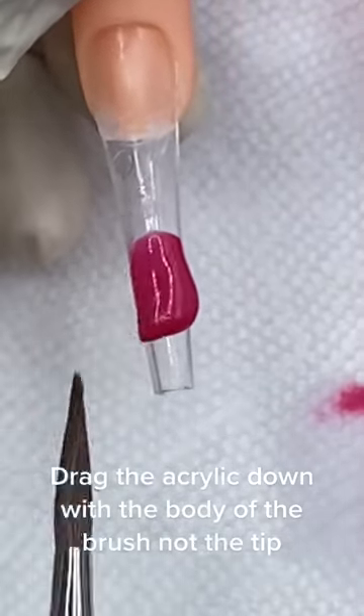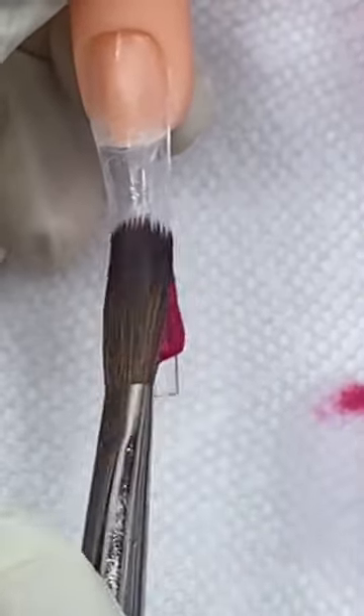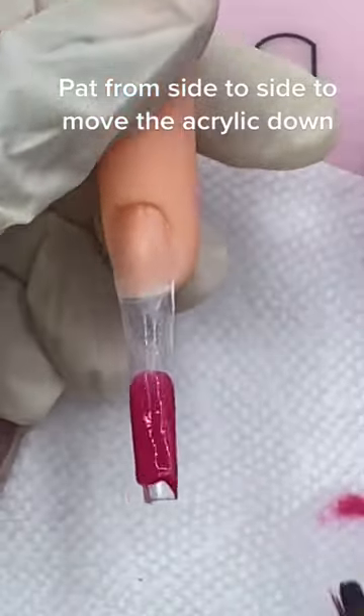Drag the acrylic down with the body of the brush, not the tip. Pat from side to side to move the acrylic down.